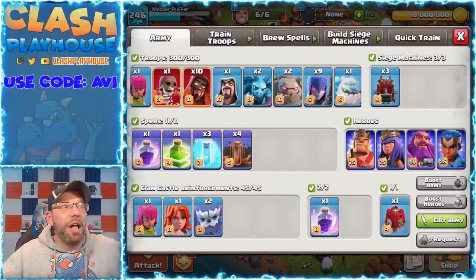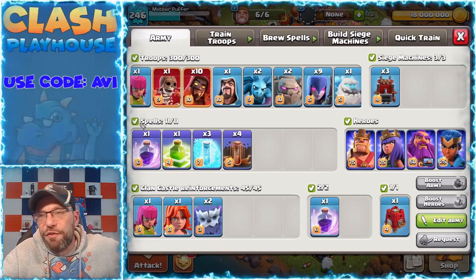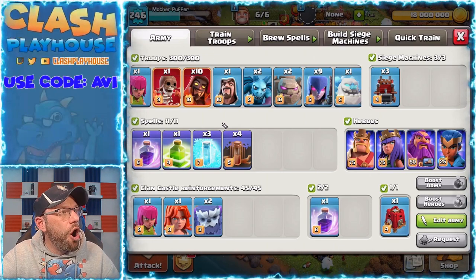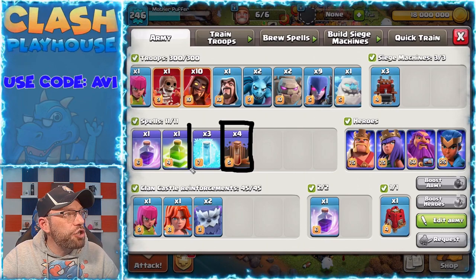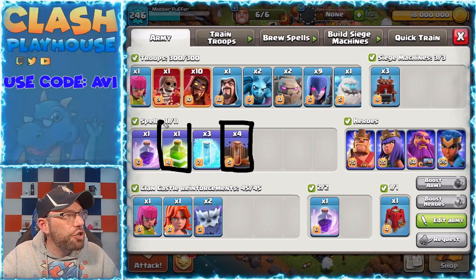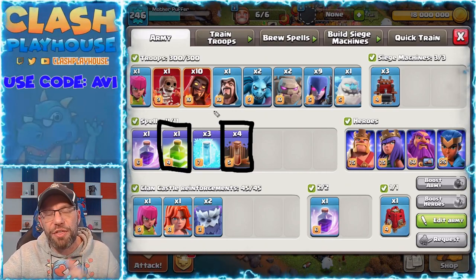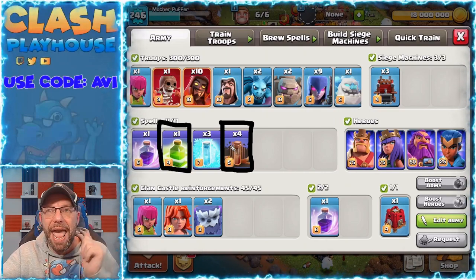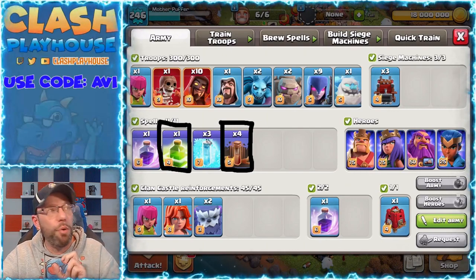Let's go into the different components of the attack and talk about it. I'm using two different variations, and what's gonna change between the two variations are gonna be these spells that I'm circling right here. I'll show you two of the attacks using this variation, and then one other where I started with bats. When I'm using bats, I'm just replacing the four quake and the jump with six bat spells, or five bat spells and a poison.